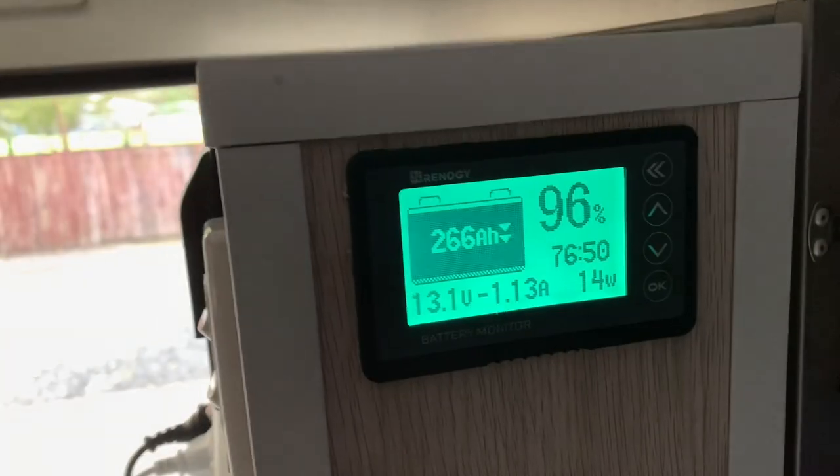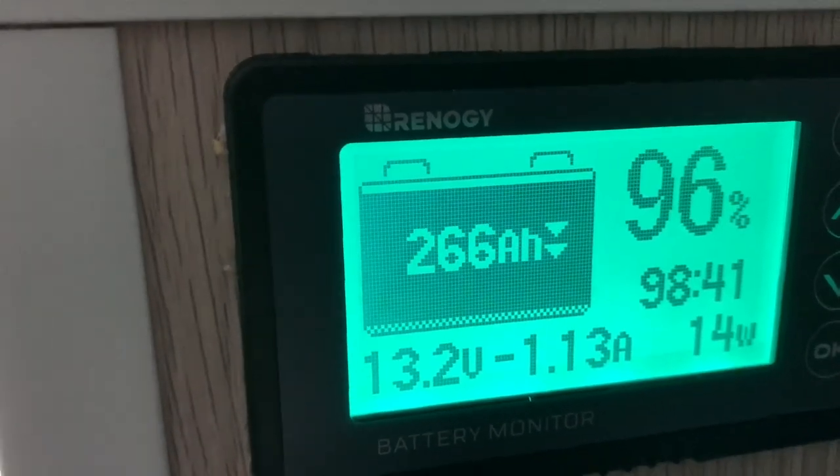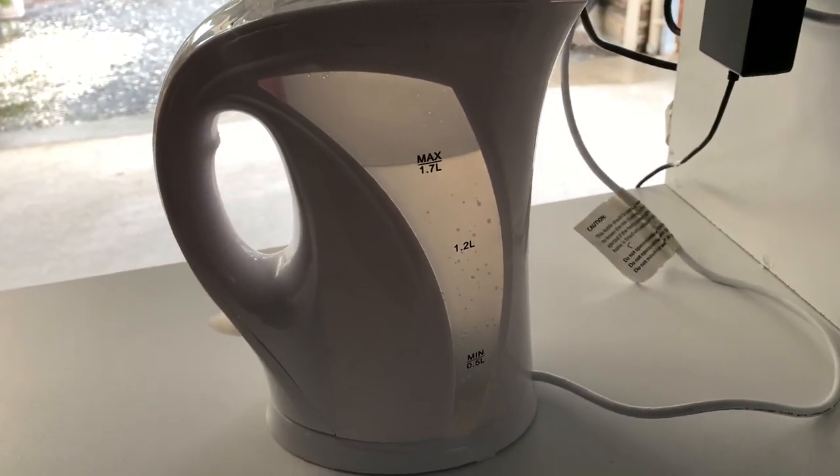We've just boiled the jug. It took about five to six minutes to boil the jug. So approximately 13 amp hours to boil 1.7 liters of water with a 2.1 kilowatt jug.